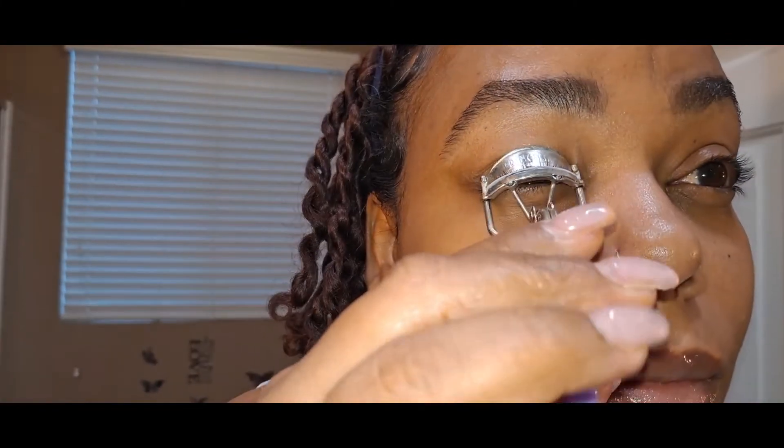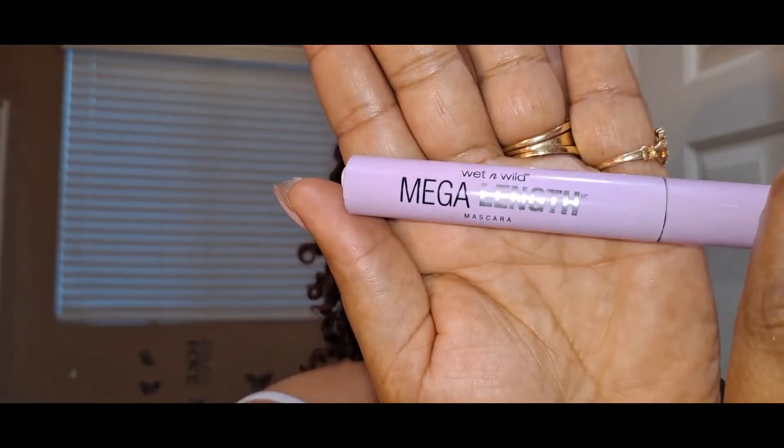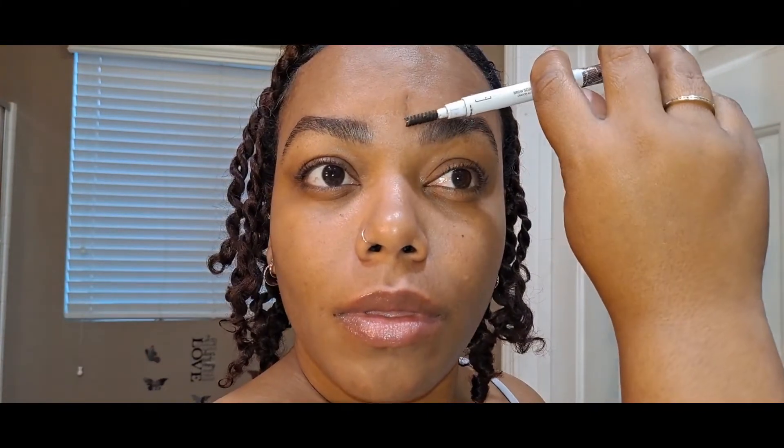Then I'm just going to use these eyelash curlers. And I'm going to go in with a Wet n Wild Mega Length mascara. This other mascara I got from TJ Maxx — I use the Wet n Wild for the bottom lashes because the spoolie is smaller, and I use the gold packaging one for my top lashes because the spoolie on that is a little bigger.